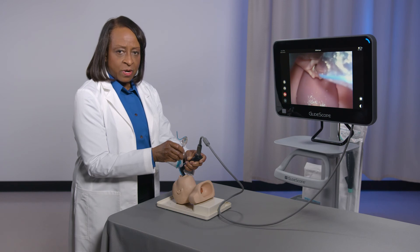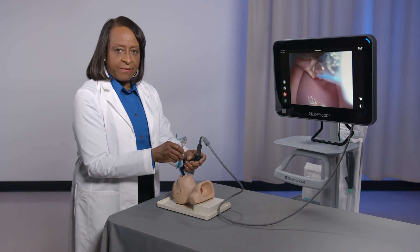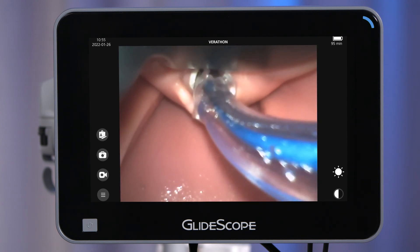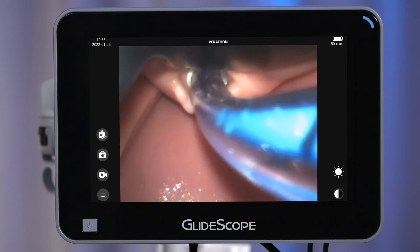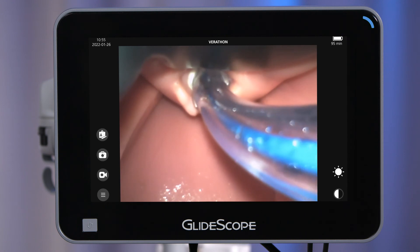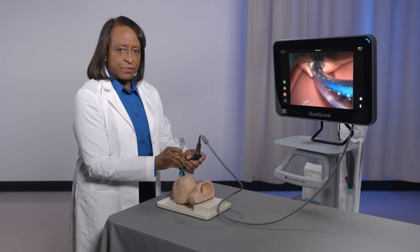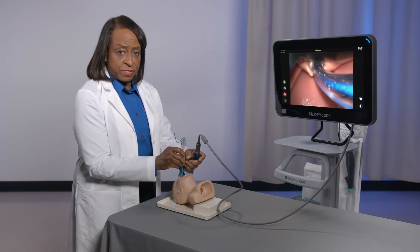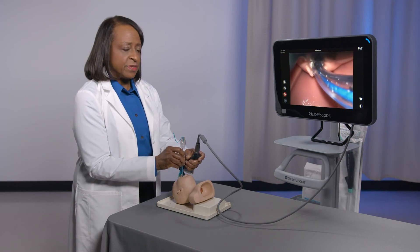In step four of the procedure, looking at the monitor, advance the endotracheal tube through the vocal cords under direct or indirect view. You may want to use both. If using a cuffed endotracheal tube, confirm the ideal depth and positioning of the endotracheal tube in the trachea.